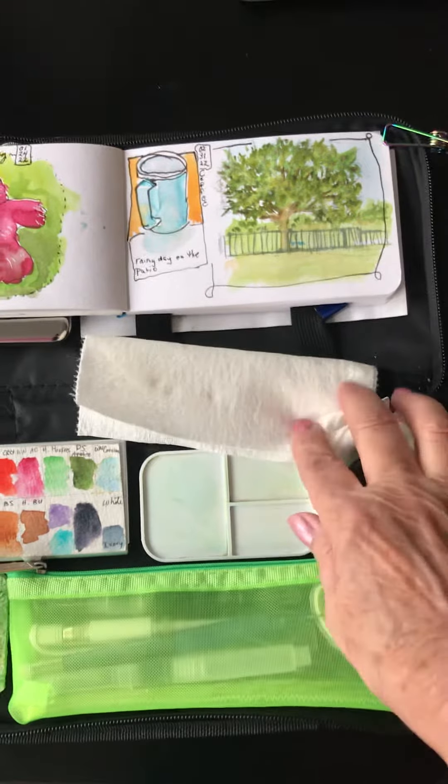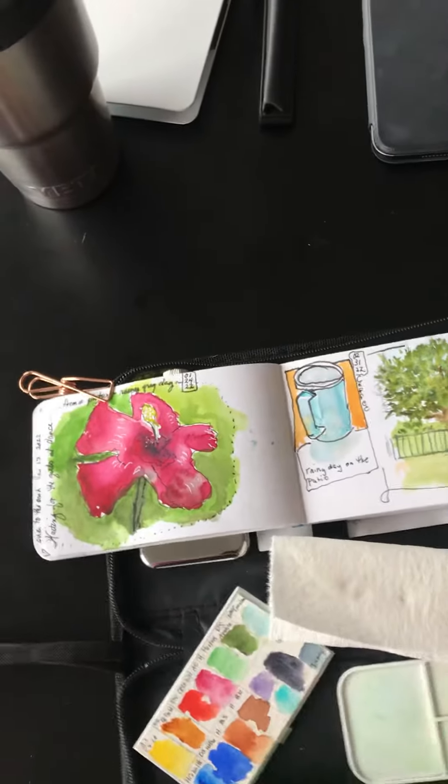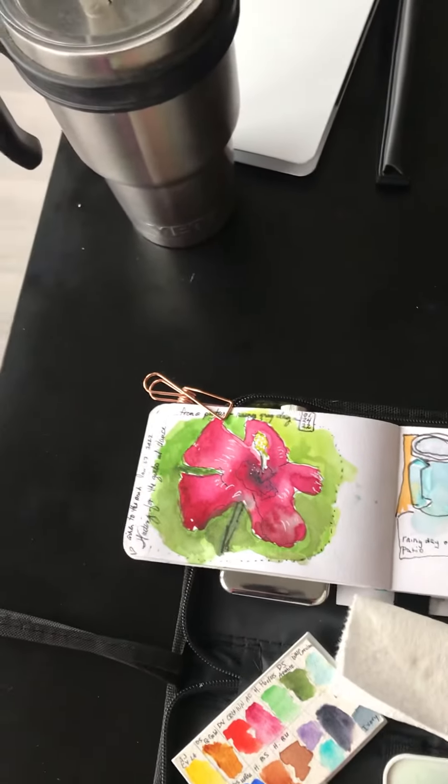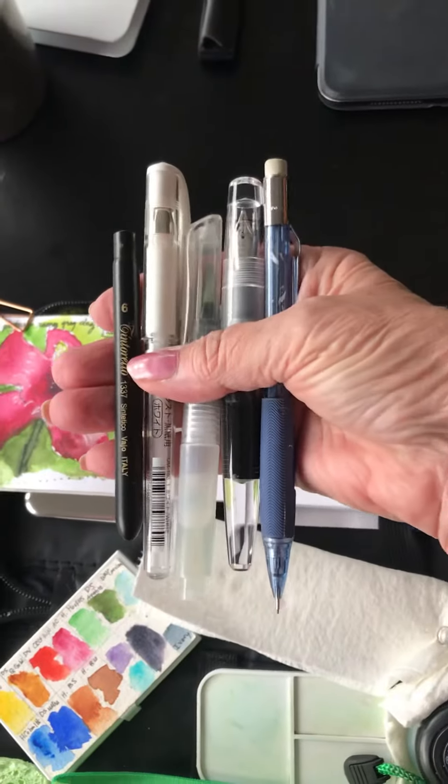This is water. I have a water brush, a pen, a pencil, my washi tape, another pen, a pencil, and a white gel pen.